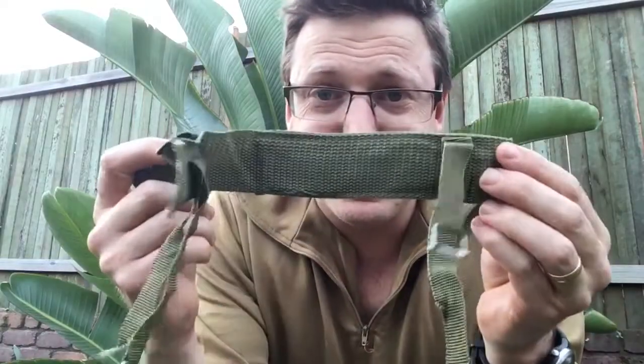I bought an army rig — a bit of a vest with a pouch, so I've got a video on that. I bought that and there was a knife attached to it. Didn't buy it for the knife — I think the guy was just trying to chuck it in. It was attached to the shoulder harness. This thing is terrible.